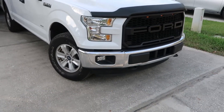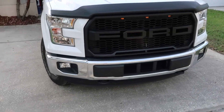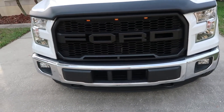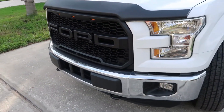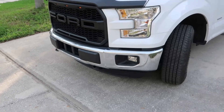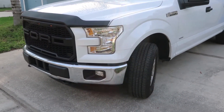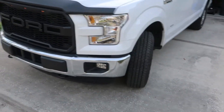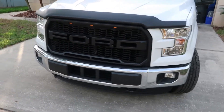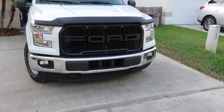So there it is. The Raptor grille I ordered offline — had it installed today. I was going to do it myself, but due to time I had Ford put it in. Looks pretty snazzy. This is an XLT 2016, 2.7 liter EcoBoost. I don't see too many Oxford White F-150s out there with the Ford Raptor grille in it.